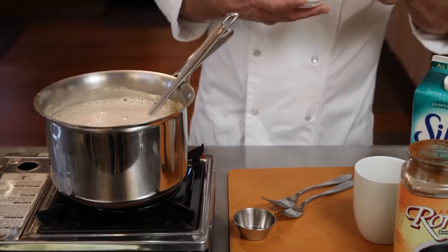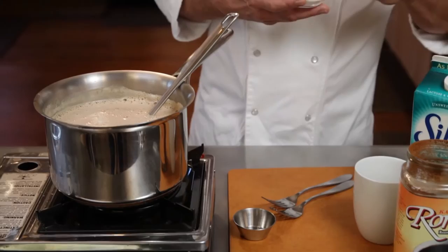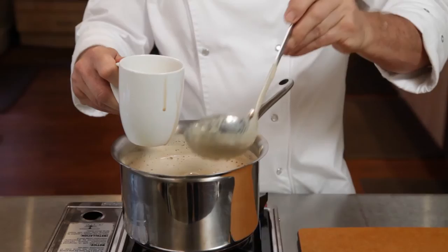Add sweetener. We're using stevia. Add it slowly because it's strong. You can always add more to taste. Pour it into your cup and add a sprinkle of cocoa powder if you like.